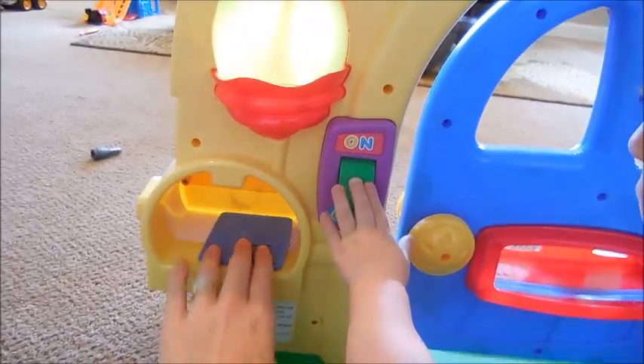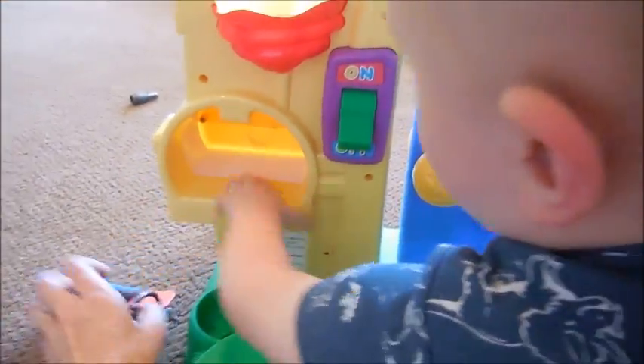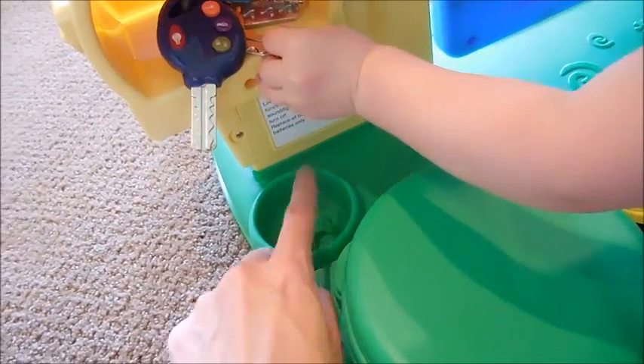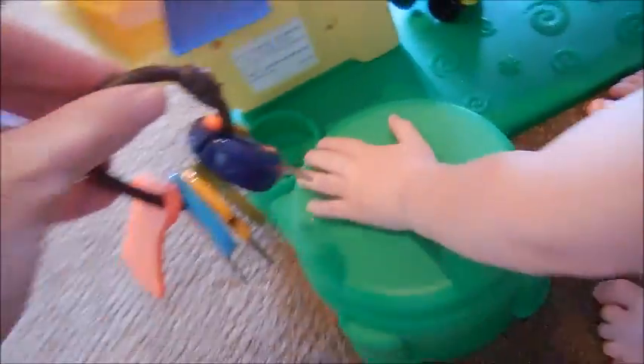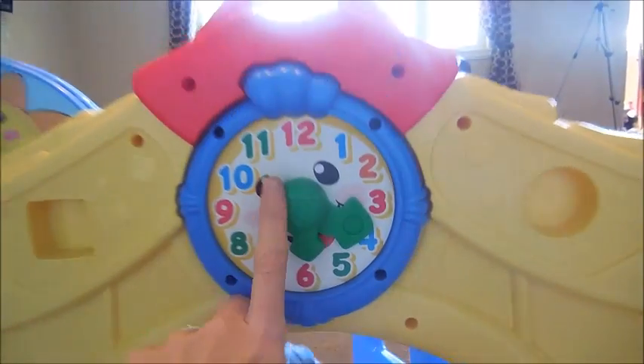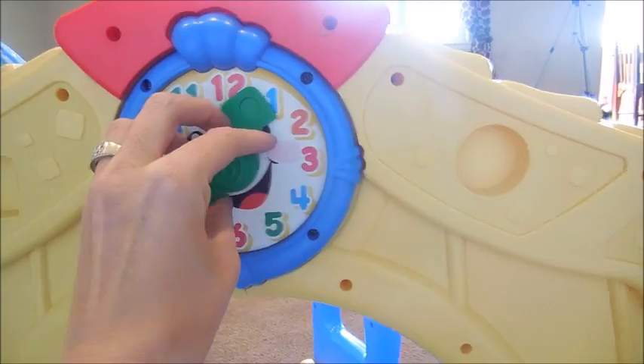So then you can access the mailbox from the back, and you put your little letter in there. There's this cute little stool right here, and then there is this little puppy dog bowl where there's some little snacks in here — it's so cute. He keeps his little keys right here in this little hole. And then also on the very top here is a clock so they can learn the time.